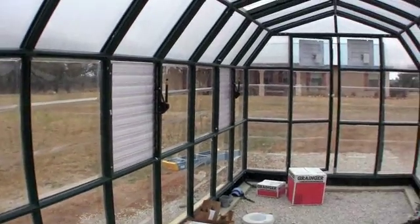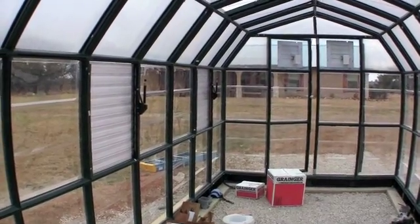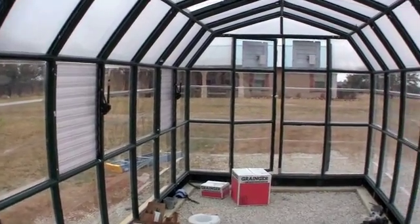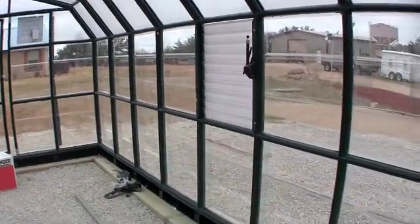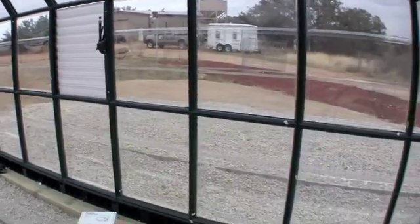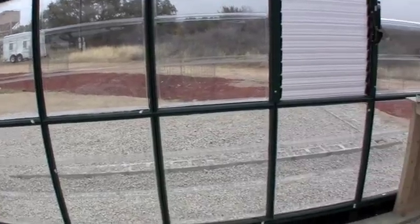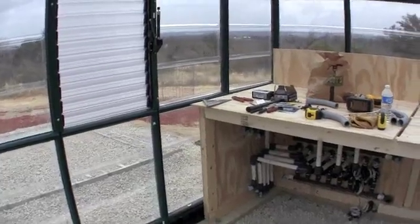This is an 8 by 24 foot greenhouse. We'll have six monster ebb and flow systems in here that will grow blueberries, raspberries, and blackberries. On this side of the greenhouse we'll be growing strawberries in ebb and flow trays. As we finish up this house hopefully this week, we'll begin to show you those systems that will go in place and how they will all tie together and work.